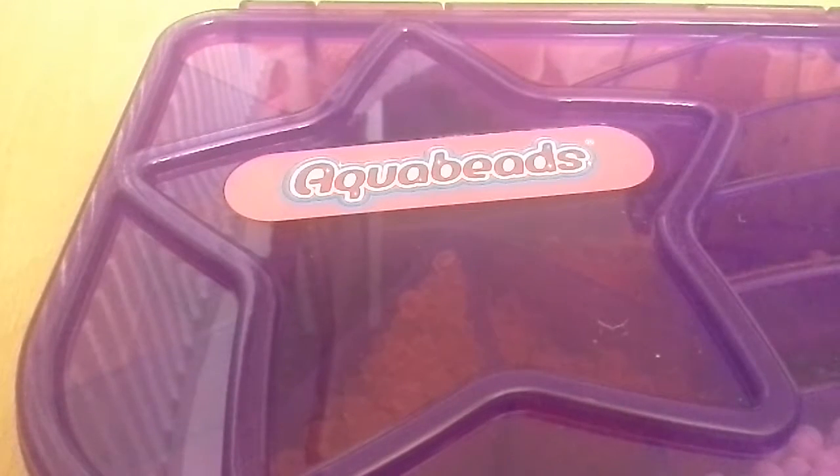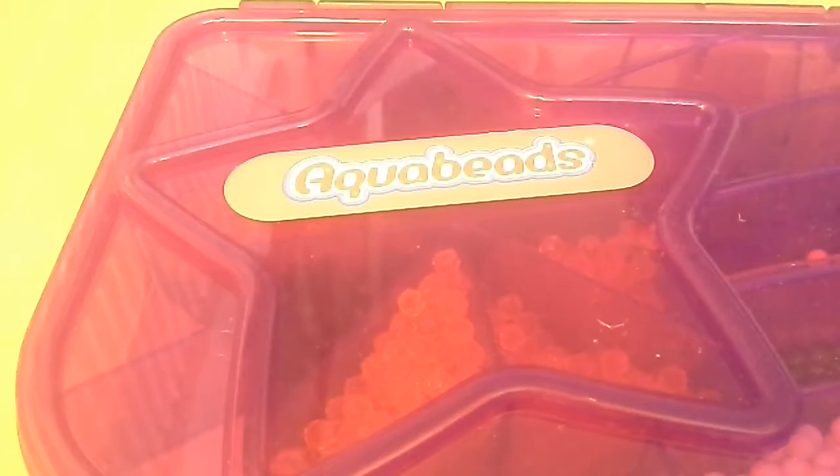What is up guys, it's Charlotte here and today we're back for another video. One second as I sort out my lighting — I forgot to turn on the light. Now the light's on, we can begin doing our aqua beads.